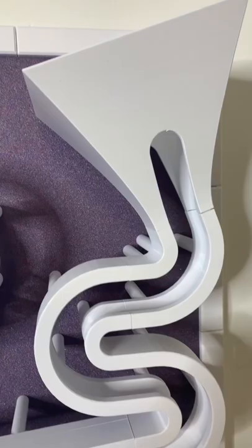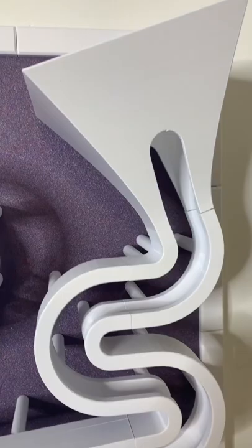This piece is the culmination of over eight days total of printing. All of these parts are printed — the frame is printed. The only thing here that is not printed is the backboard, which is laser-cut acrylic and painted with this beautiful purple glitter.